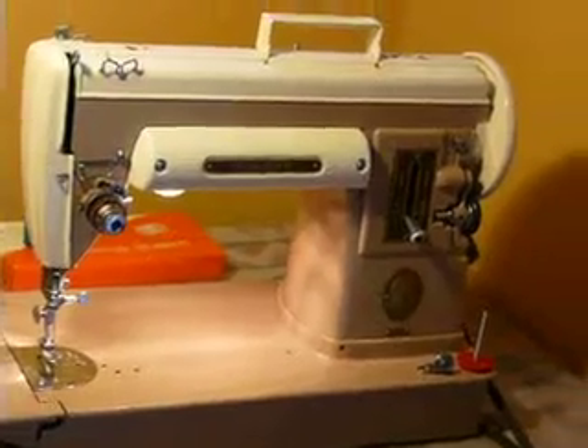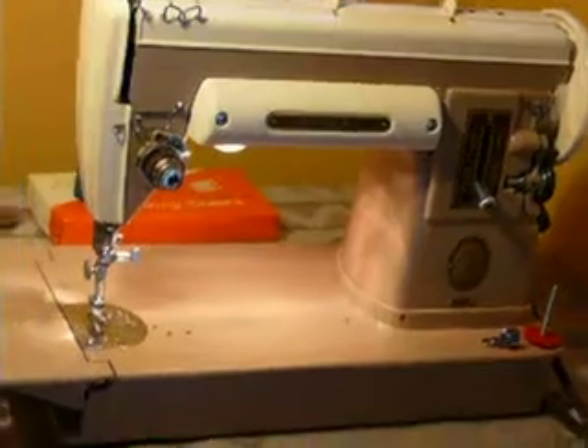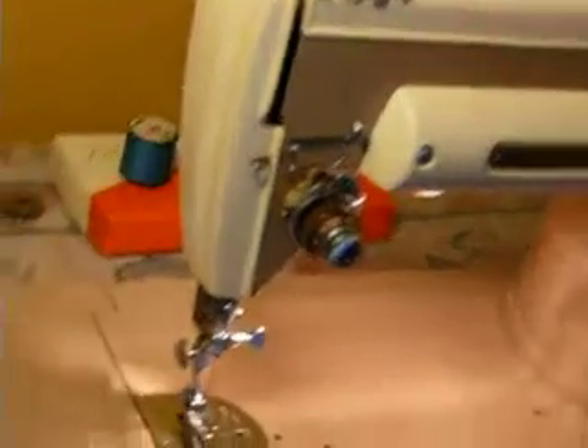Nice little straight stitch machine. It's part of the Slant-O-Matic family. It does not use the Class 66 bobbin like the 400 and 500 series — it uses the Featherweight series bobbin.